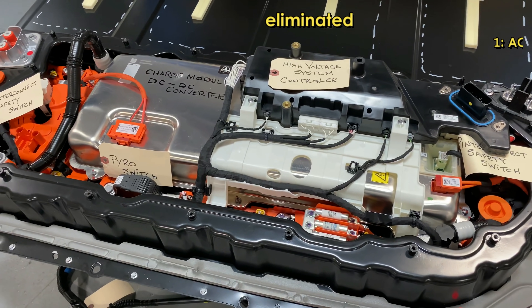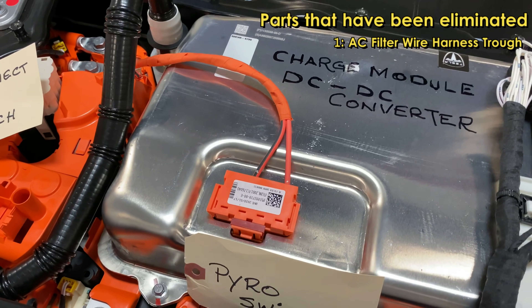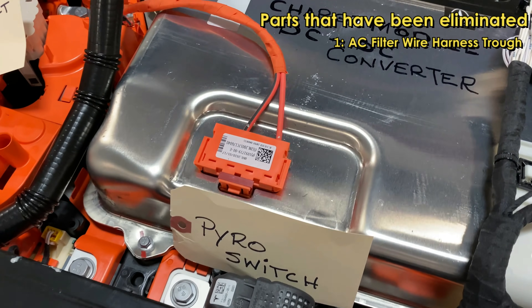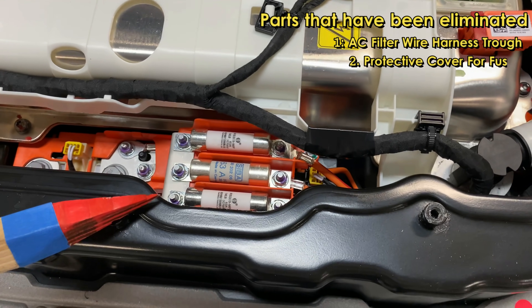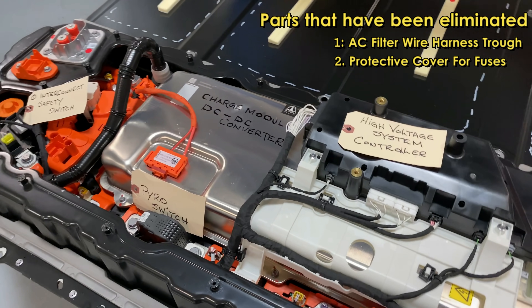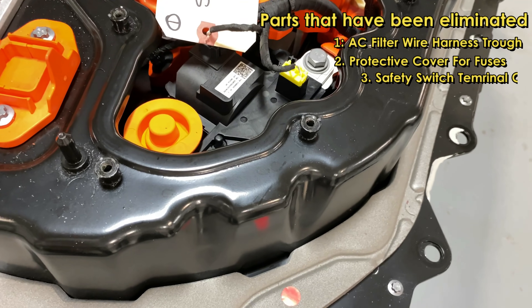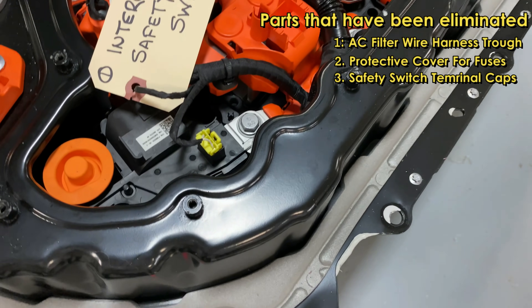They eliminated the AC filter harness trough, so that's gone. They eliminated the fuse protector — over here we can see there are some fuses that are exposed. These fuses used to have a cover on them; that cover is now gone. And they eliminated the two terminal caps from the high voltage safety switches.